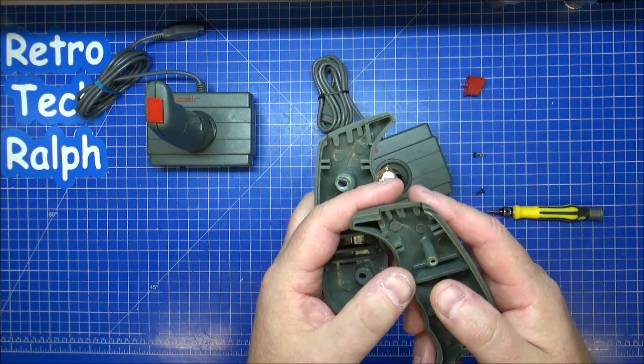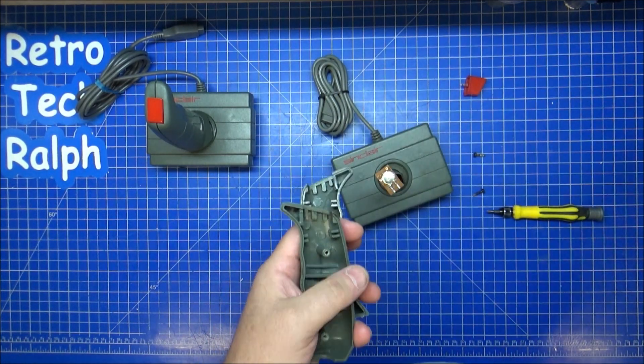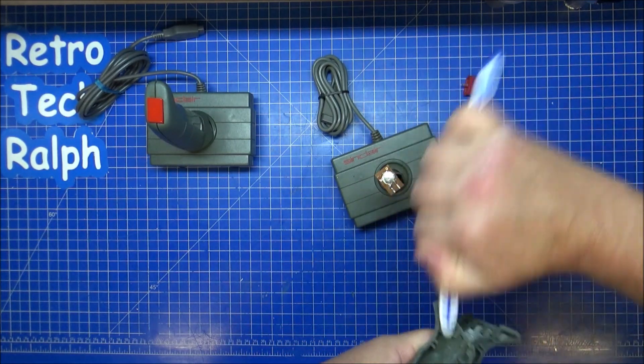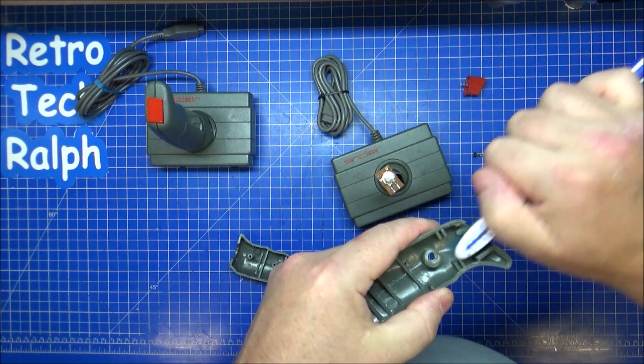It's relatively clean inside. I can see some gunk on there — I can get a little toothbrush on there. I've been using isopropanol to clean it and that's a million times better already. I'll do the other side as well.